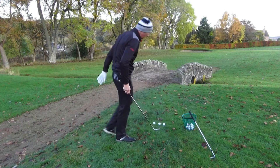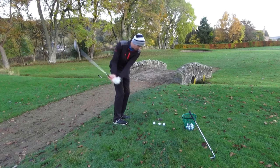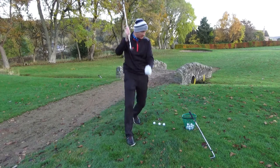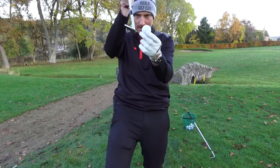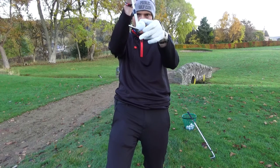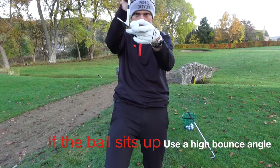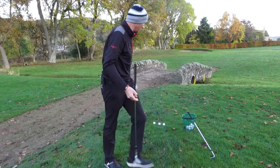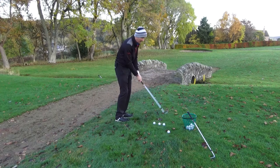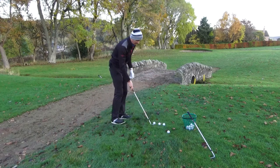I'm going to play a shot here at the 16th green. The grass is quite lush so the ball sits up. When the ball is sitting up, I want the back of the club to strike down on the grass so the leading edge gets underneath the equator of the ball. If the ball was sitting down, you'd want less bounce. Also, if you tend to come in steep and take big chunky divots with your wedges, get more bounce — the roundedness of the sole stops you digging in for a better strike.